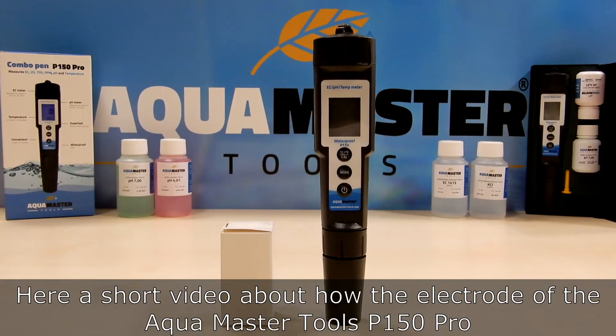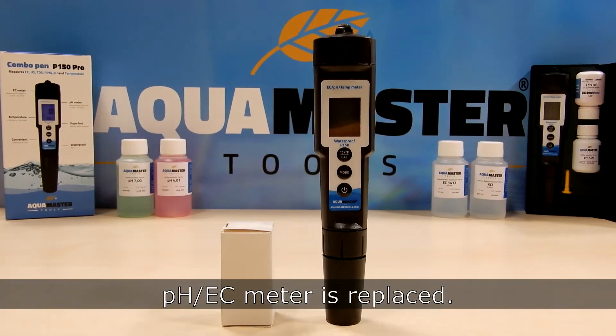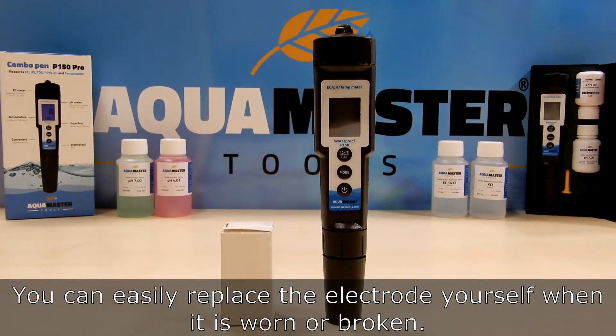Here is a short video about how the electrode of the AquaMaster Tools P150 Pro PHEC meter is replaced. You can easily replace the electrode yourself when it is worn or broken.